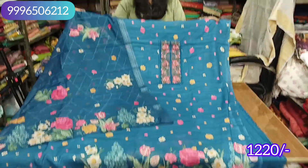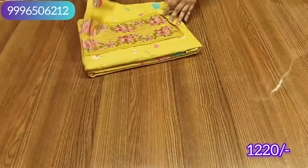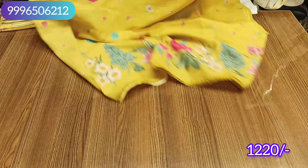It will be lining on the shirt and this will be our final look — it is a very beautiful article. The range is 1220 with free shipping, delivered to your house. The colors include mustard yellow — you can see the design, it is very beautiful.